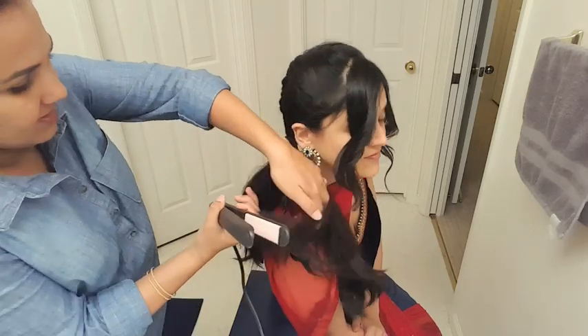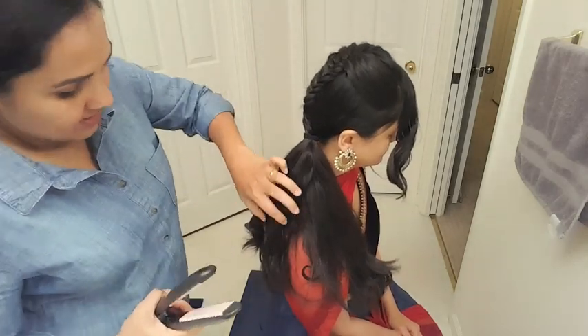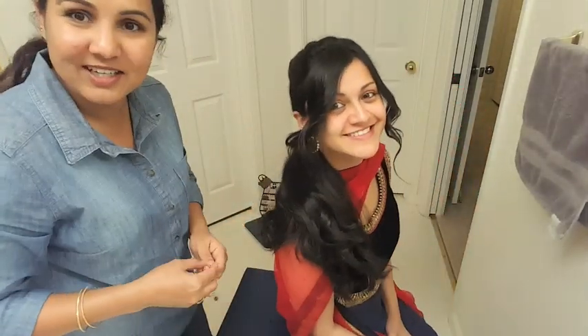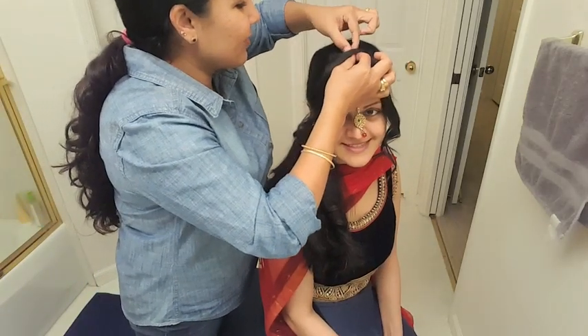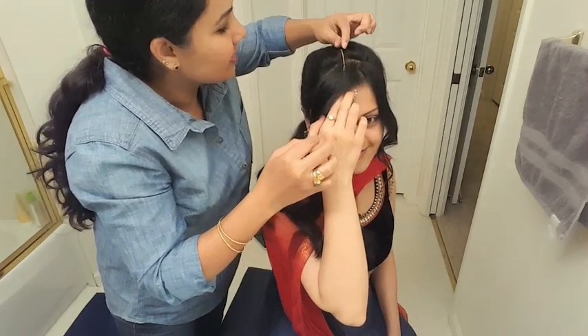Also use your curling iron or flat iron to give little waves to your pony so that it looks nice and pretty. You can also enhance this look by adding a mang tikka or a big long bindi. Here we tried to add the mang tikka for Neha — look how pretty she looks. Stay tuned for more videos on hairstyles, makeup, fashion and cooking.